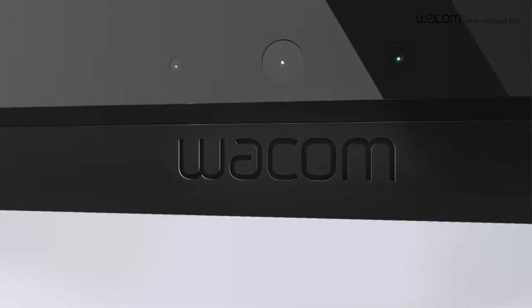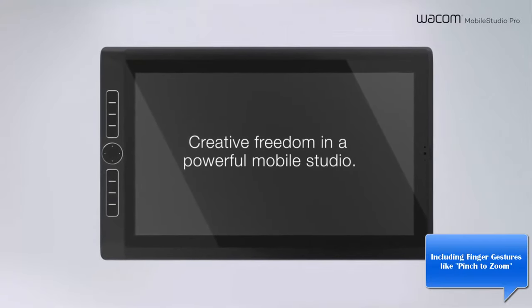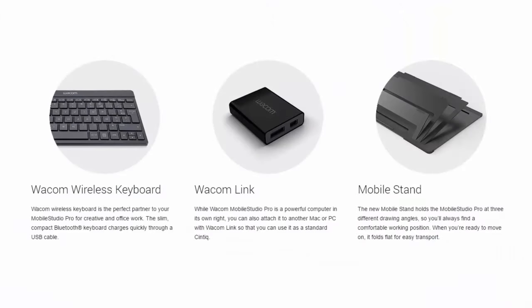This is a really big feature: simultaneous pen and touch support. For the first time, you can have your palm and your pen on the screen at the same time and it'll detect both. That is a really important feature that people have been asking for for a long time.